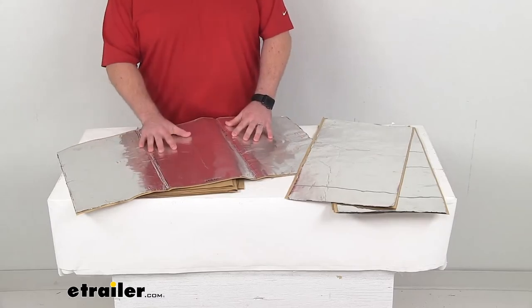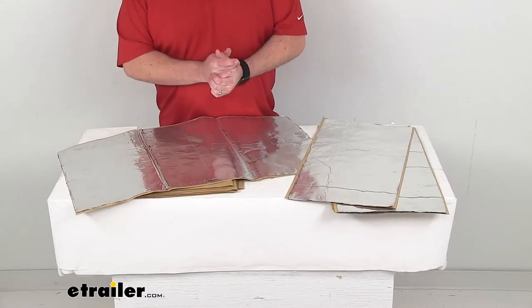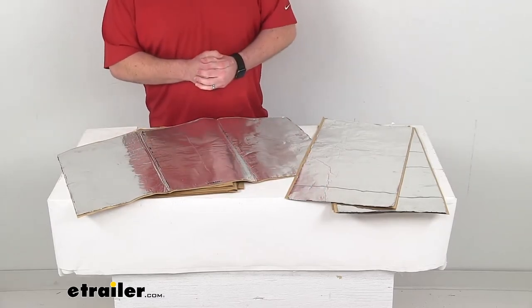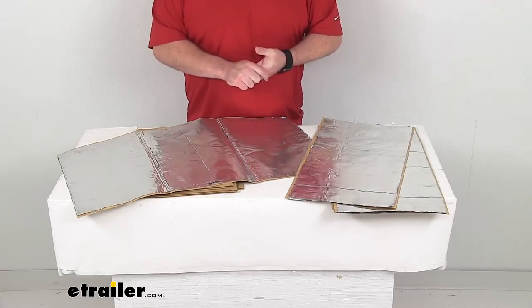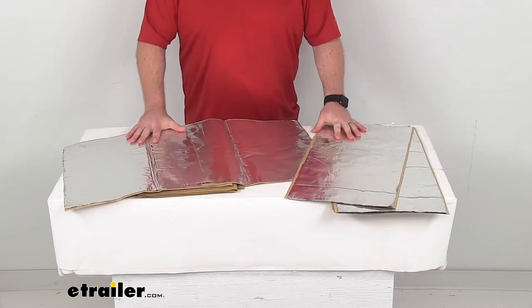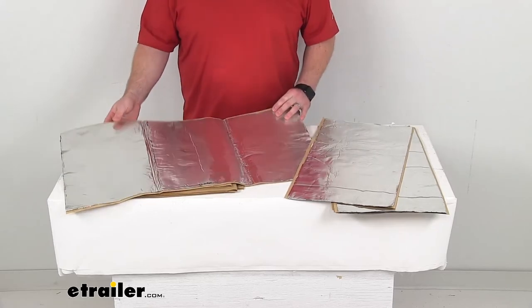Having these installed in your rear door is going to help keep you cooler and make your van a little bit quieter, so it's going to be a more enjoyable environment for you. These are made here in the USA, so you can trust they are going to be good quality.